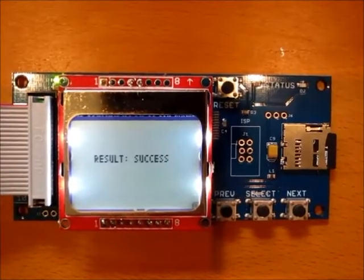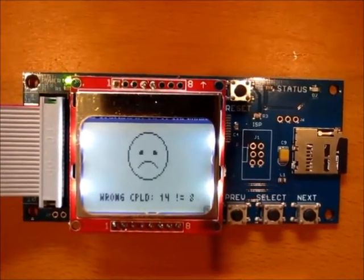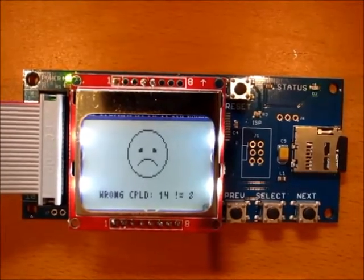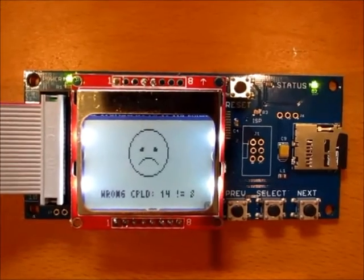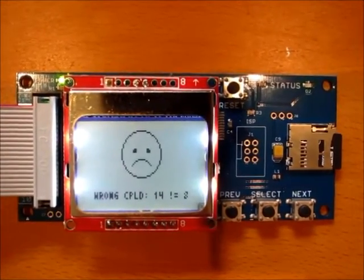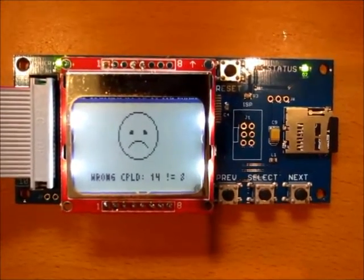Okay, so step one is finished. Now, you may get an error after step one that says wrong CPLD. That is completely normal. That's because you finished step one of the firmware update process, but not step two, so you have two firmware components that are mismatched.